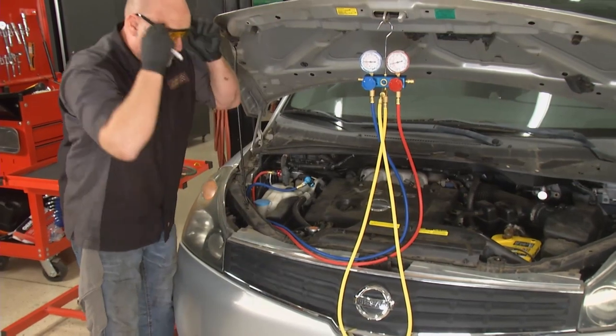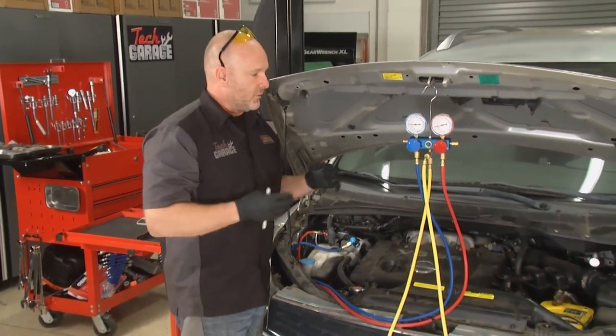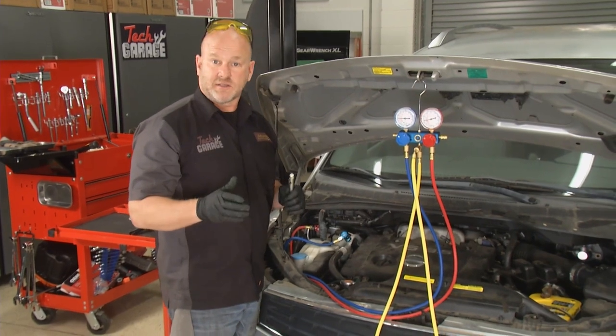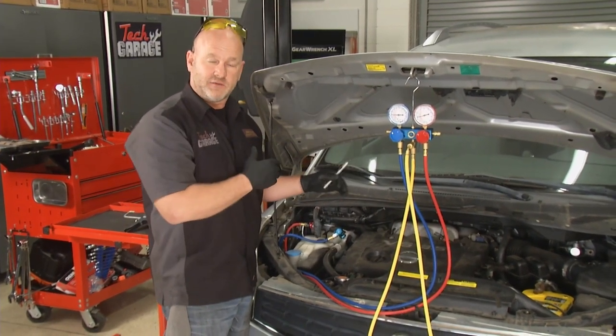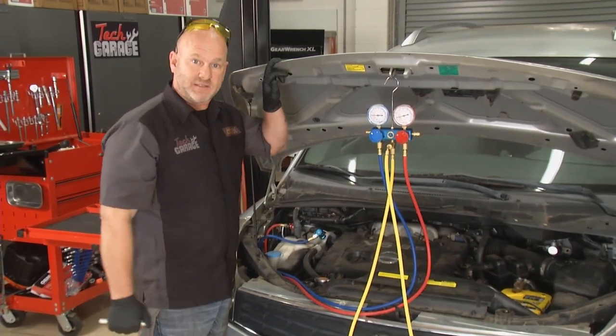I can trace it all the way back to the firewall and don't see any more leaking. I'm going to track and trace these lines all the way through. Keep in mind — if you've got a large SUV or minivan, there's often a rear air conditioning system, so I'll have to trace the lines all the way back to find that mysterious leak.